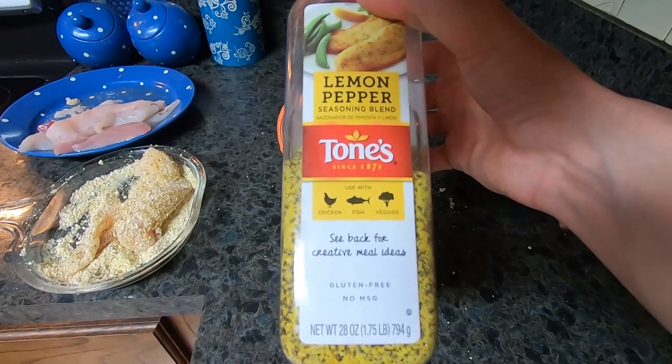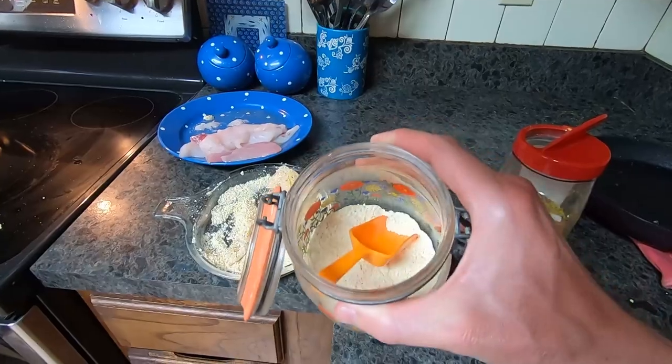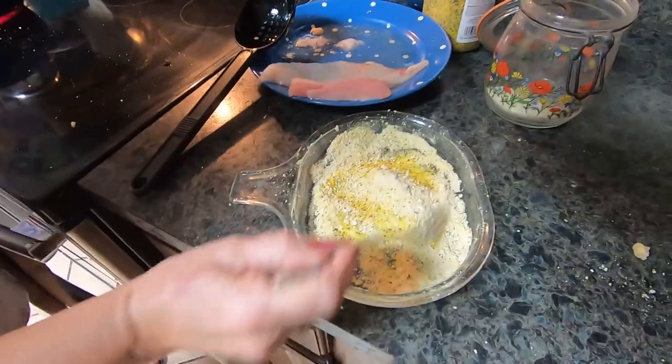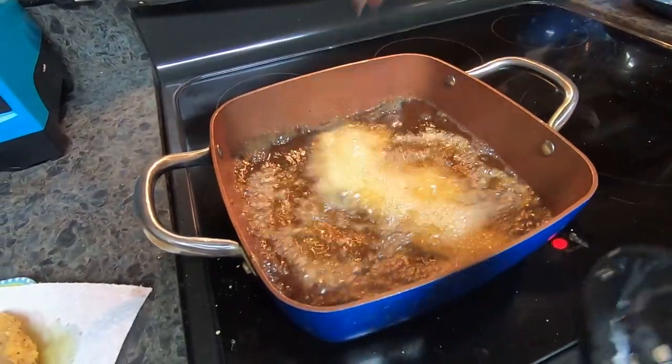My dad got them all filleted up and we took them in and fried them using the same recipe we used when we fried triggerfish — a great all-around frying recipe. Frying fish is really pretty simple. We fried them up and did a little taste test between triggerfish and banded rudder fish fried up the same way, and they actually both tasted equally well. Flavor-wise, I couldn't tell the difference.